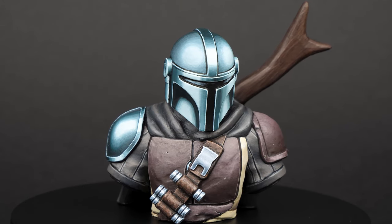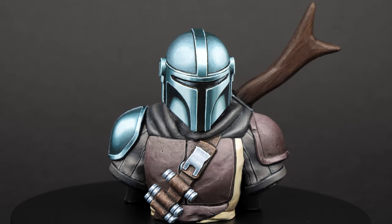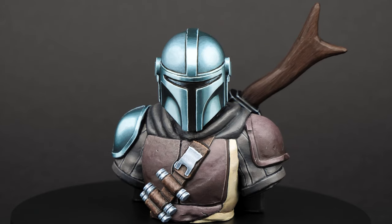Blending is a process that every miniature painter will come across if they are not using strictly a base, shade and highlight approach. In this video you will learn about the main blending methods so you yourself can get those smooth transitions and gradients on your miniatures. Which one is the easy method? Which one is the fastest? And which one is the single best method to blend on your miniatures? Let's find out.